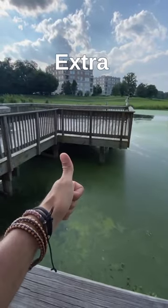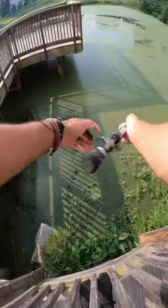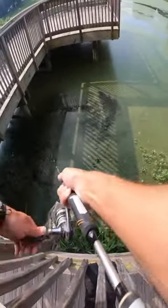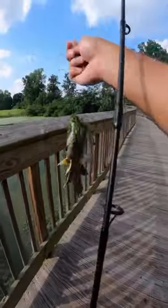This dock over here was looking extra juicy so we skipped this little lure under there, and before you know it — oh god, what is this? Oh my god, it's a giant bluegill with a side salad.